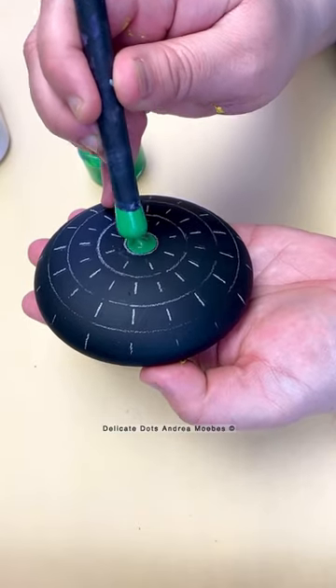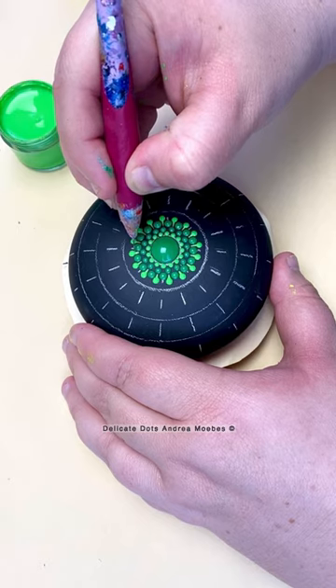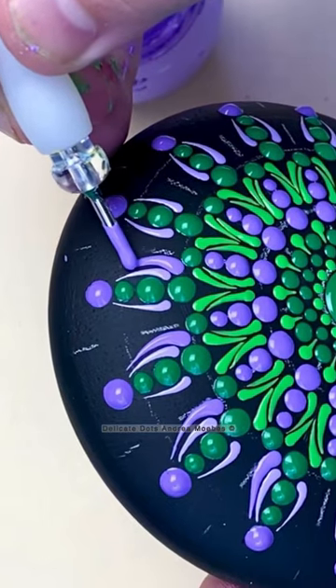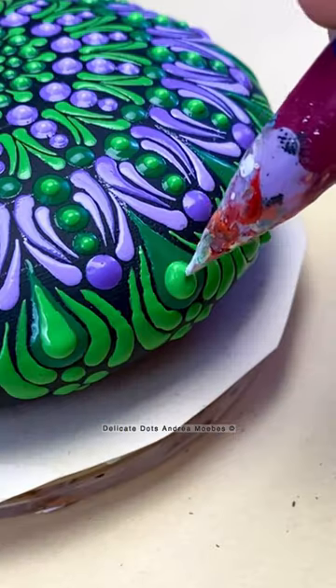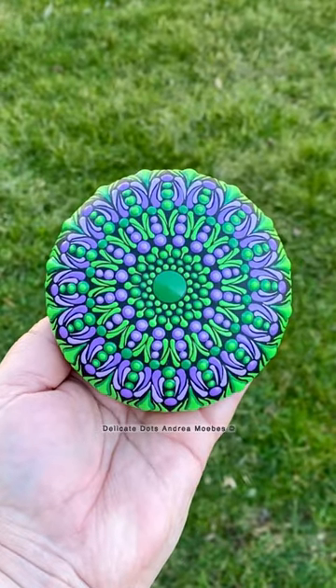For this next stone, I'm going to be doing a green and purple mandala. These are not colors I get asked to use a lot, but they're really pretty together, so I decided to go with a spike design with lots of swipes. The green was looking really dark, but I went back in and did a whole bunch of light green highlights, which really helped brighten up the piece and bring it all together.